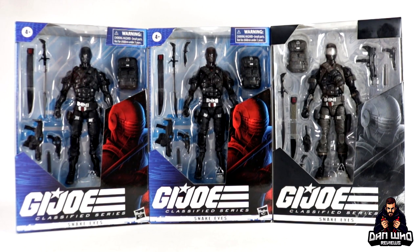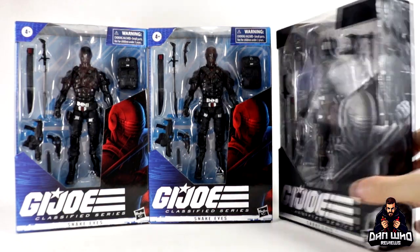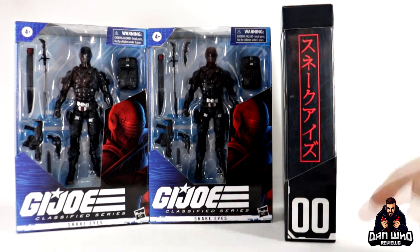The only figure I have officially opened and reviewed on the channel, way back when it was first released — maybe 2019 — was this G.I. Joe Classified series Pulse exclusive Snake Eyes that I had to get imported. It is the very first six-inch Snake Eyes figure released and it is 00 on the packaging.